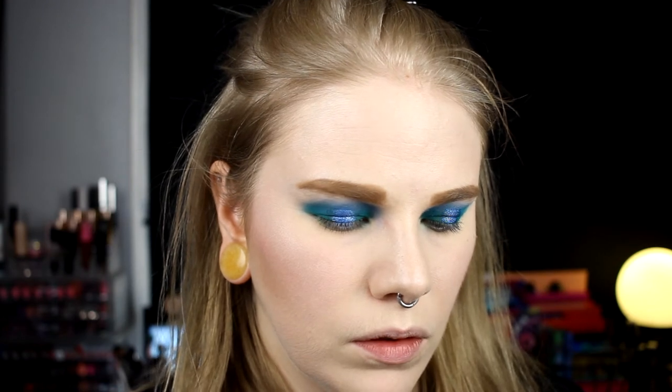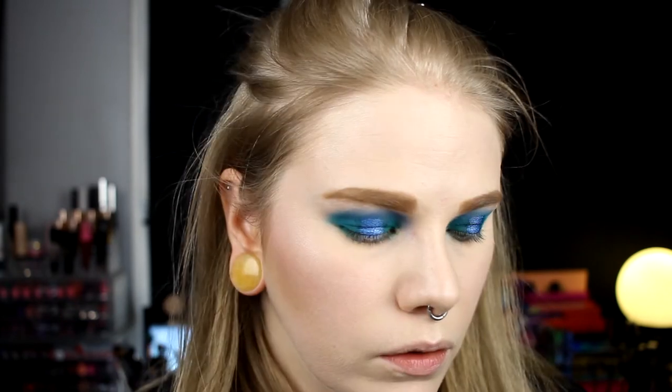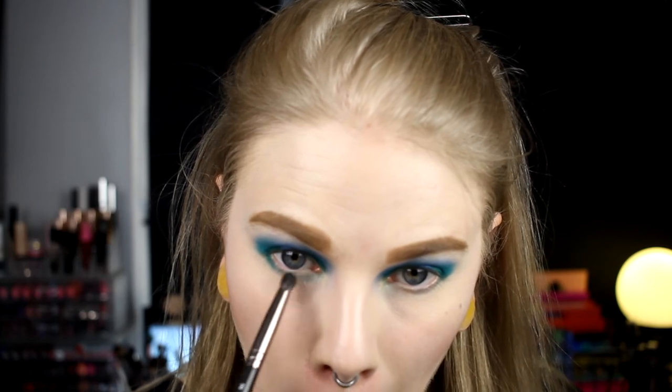Maybe when I do the under eyes and everything else it will look better — I really hope so because I have high hopes for this look. I'll fix the other eye, my base, and brows, then I'll be back with this third look. For the under eyes I'll use these shades and do a little halo — I'll start with Rhi out on the outer corner and also the inner corner, and then take the blue shade and pop it in the middle.